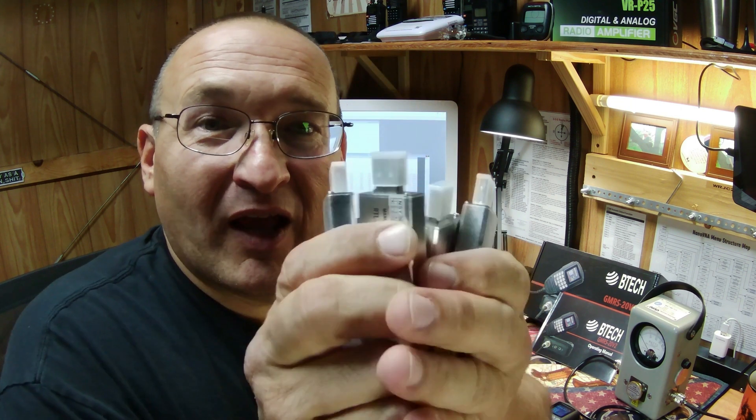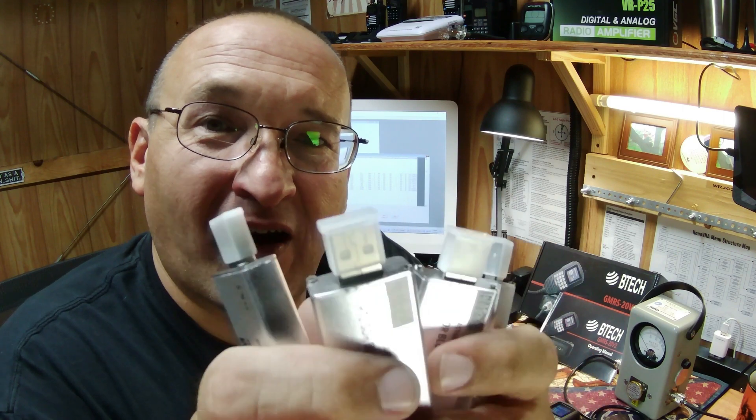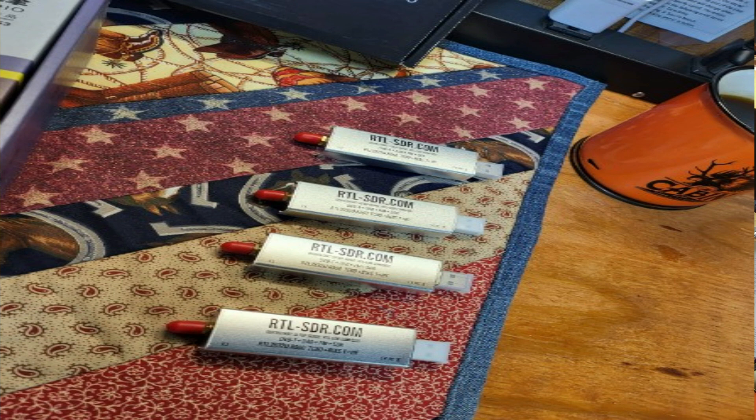Before we get into the review of the 20V2, we've got these SDR USB dongles ready to give away once we hit 750 subscribers. I'm so excited to be even close to 750 — I never thought that many of y'all would subscribe. I just want to show my appreciation by giving some things away when we hit the 750 mark, 1,000 mark, and as we hit 2,000, 3,000, I'm going to give even more away. All the great comments you leave is what keeps me going.